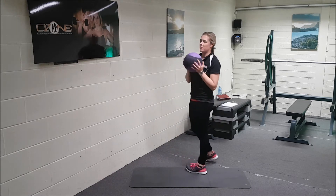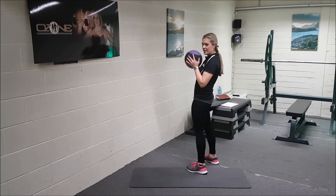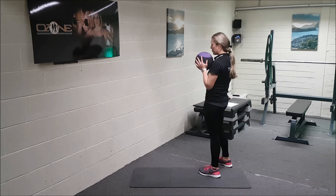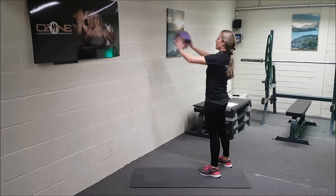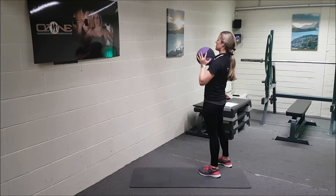First off we're going to do the squat and throw. Just to show you how to do the exercise — your feet are hip-width apart, toes facing forward. What you're going to do then is push the hips back, bend the knees, keep the shoulders back, breathe in, and as you come up you're going to throw to chest height. You're really working the chest muscles.